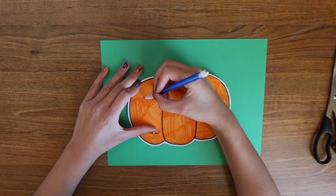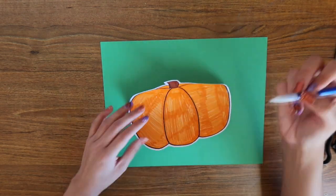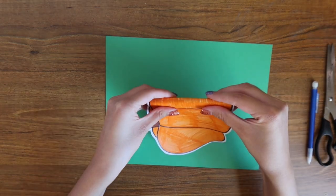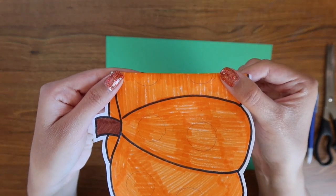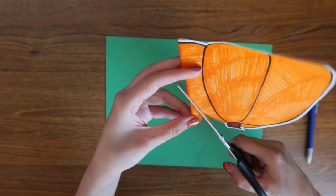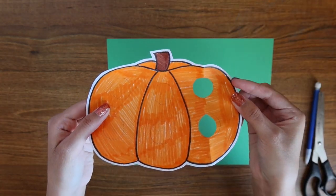Next, I'm going to determine where I want each button to be, so I'm going to use my pencil to draw out little circles where I want each one of those to be. Once I have gotten them all where I want them, I'm going to fold it in half so that it only shows half of the circle. Then I'm going to use my scissors and cut out that half of the circle on both sides, so that way when you unfold it, it should look something like this.